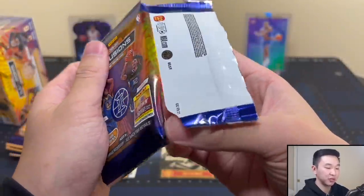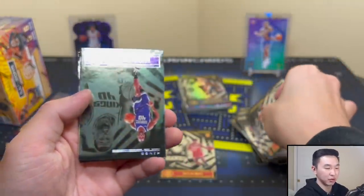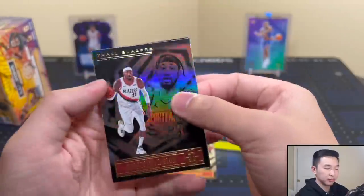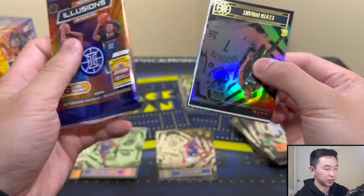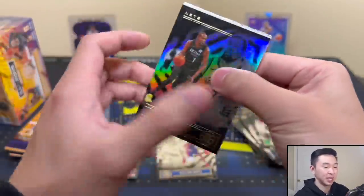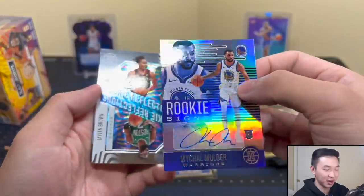Football Illusions is 55-point cards, these are all 35-point so they'll fit in standard sleeves and regular top-loaders. I'd like to see the 55-point format here. Harrison Barnes — I can tell this parallel a little better than the first one. Killian Hayes next pack. Great choice on the cover athletes — Ja Morant and James Wiseman.